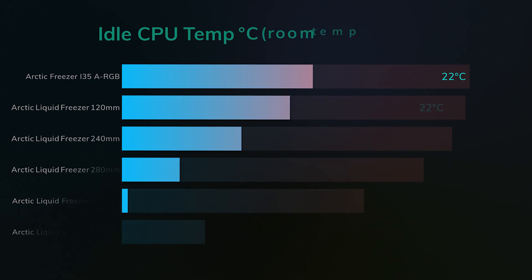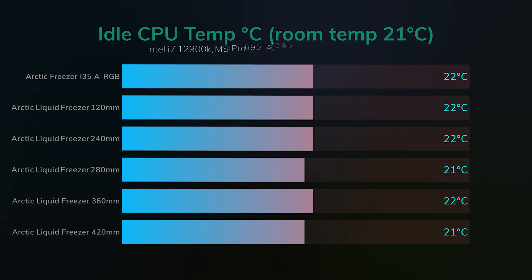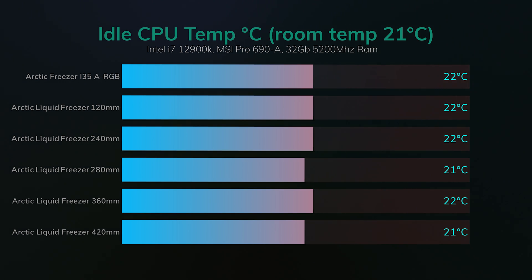On the first test — idle CPU temperature — the room temperature is 21 degrees Celsius and the fan is set at 50% speed. As you can see, all the results came in at either 22 or 21 degrees Celsius, and that includes the air cooler we're using for comparison, which is the Arctic Freezer i35 ARGB. They're all pretty much the same on the idle results.